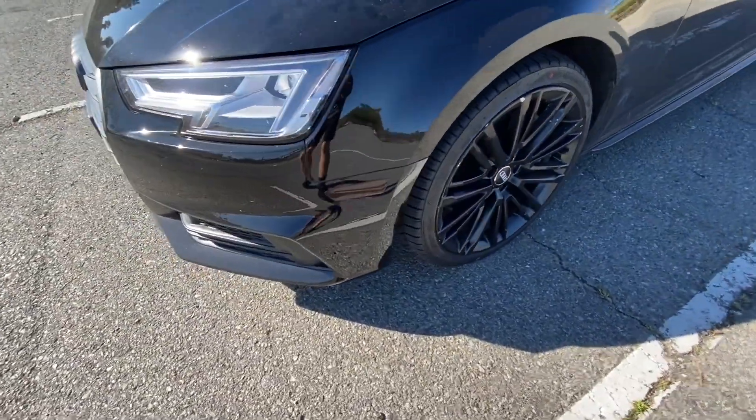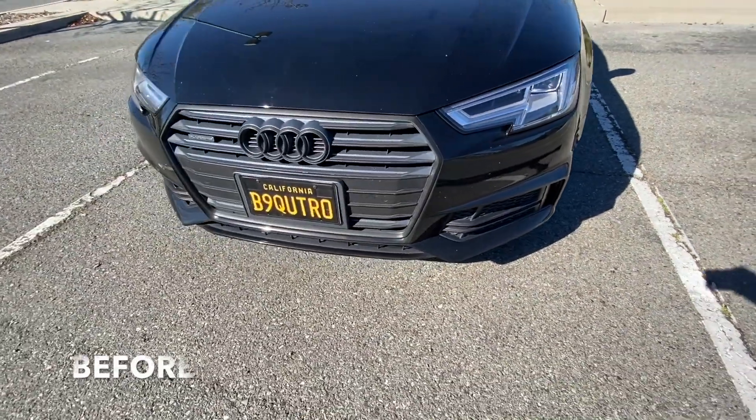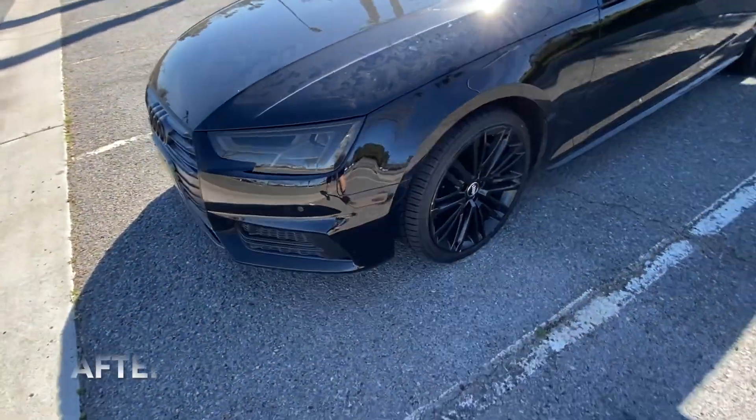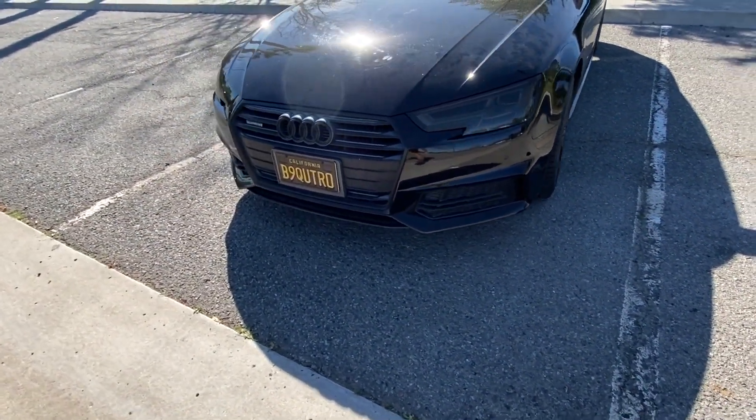Hey there! In this video, I'm going to show how I tinted out my headlights using a tint film. This is the before shot and this is the after shot. Sorry for the car being so dirty, but it's been raining here on and off in San Diego, so bear with me.